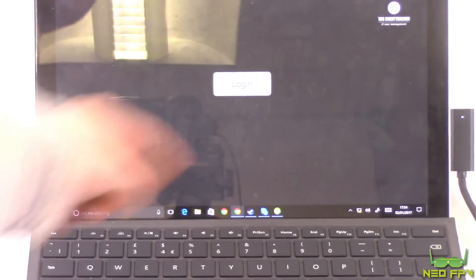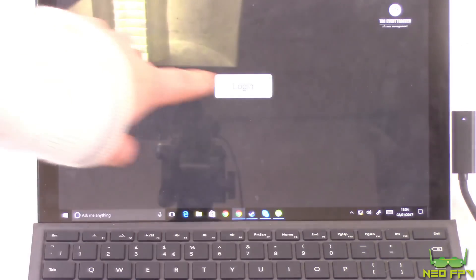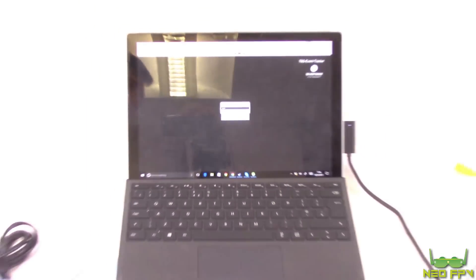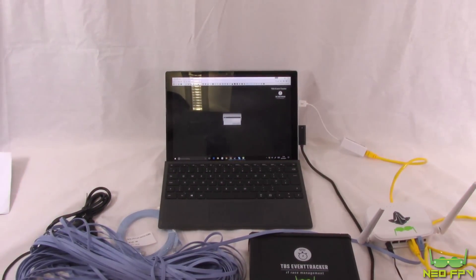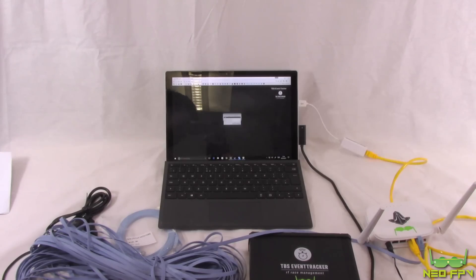The admin interface loads with a login prompt and the TBS logo at the top. That's as far as we'll go with the setup in this video, as the screen is hard to make out on camera. In future videos I'll use screen capture software to give you a clearer image of what's on screen and walk through the full software interface.